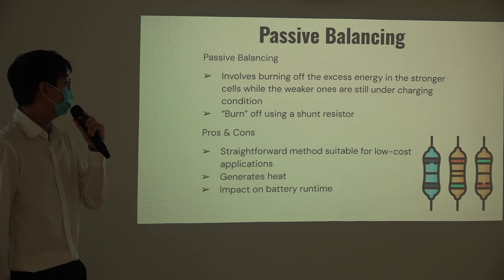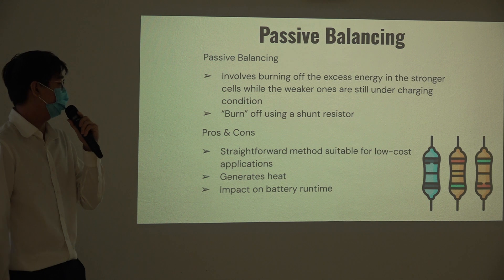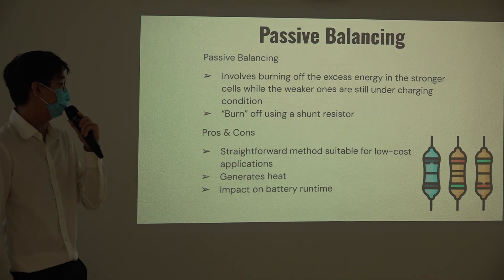For passive balancing, it is the cheaper option. A shunt resistor is used to burn off the excess charge — a simple method suitable for low-cost applications. However, because we are burning off the charge through the resistor, it generates a lot of heat and has an impact on overall efficiency.